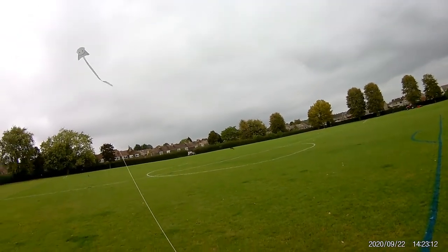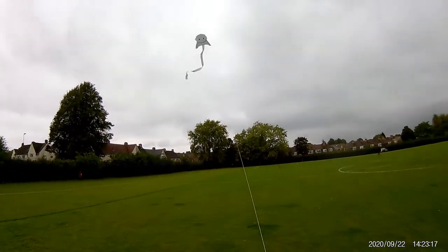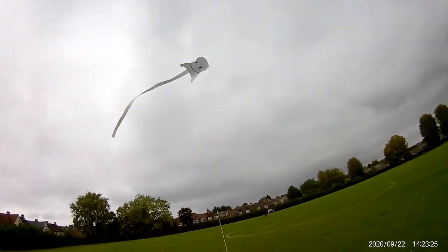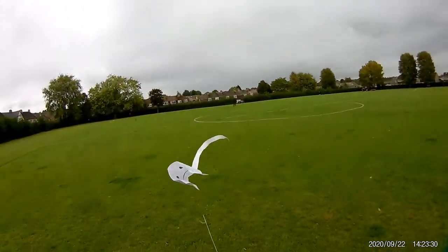It would have been fun to have done a time-lapse of that guy cutting the grass, wouldn't it? There's always more information down in the video description, and if you like this video you might like this one up here, and you might like to have a look at my channel over here to see what else I do. Thank you for watching.